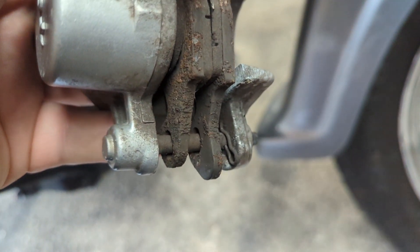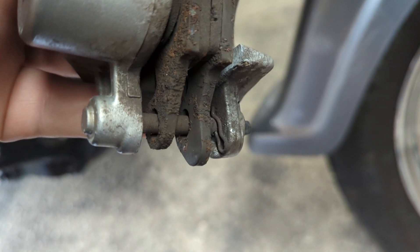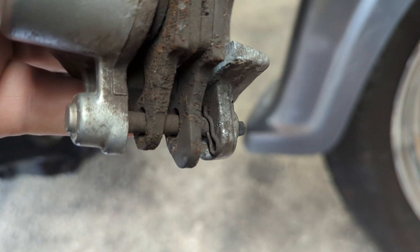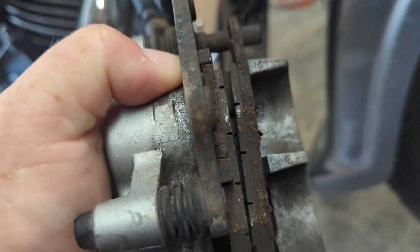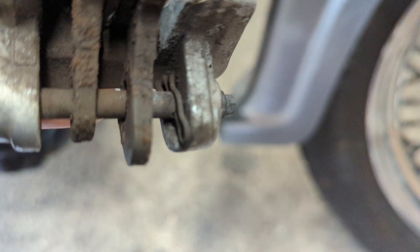Zoom in - you can see there that little pin. I just need to pull that pin off and take that bar out; the pads will lift up that way. But before I do that, I'll take that clip off there.